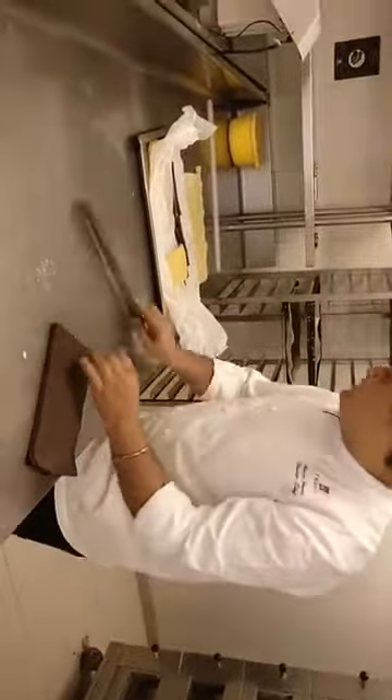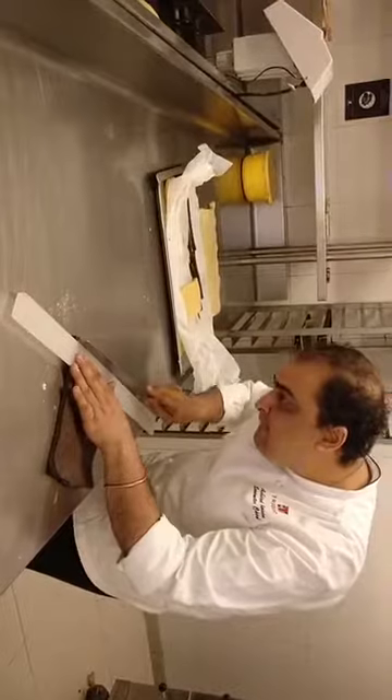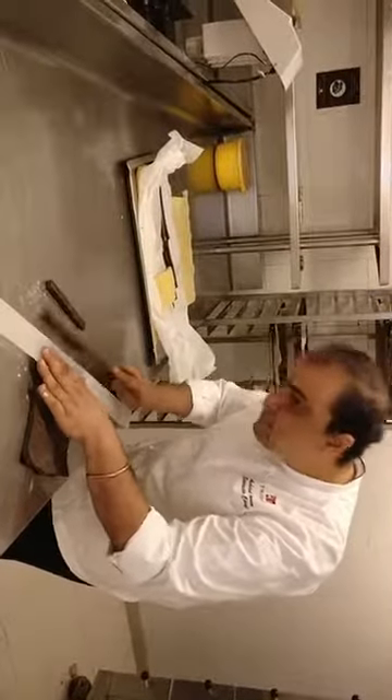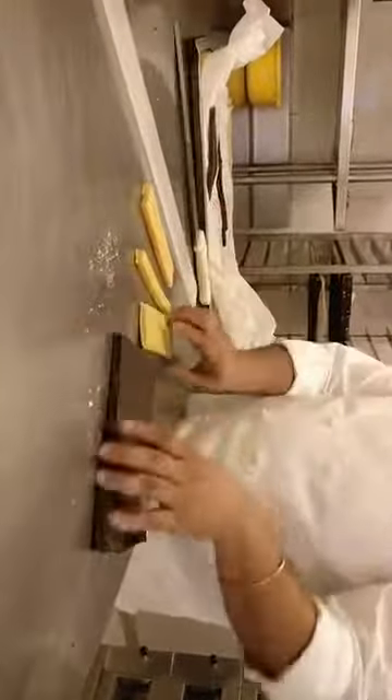The dough which was rested is now sheeted and ready. We cut slices of it — long sticks of it. We cut almost white and dark strips. So if you can see, we have long strips.